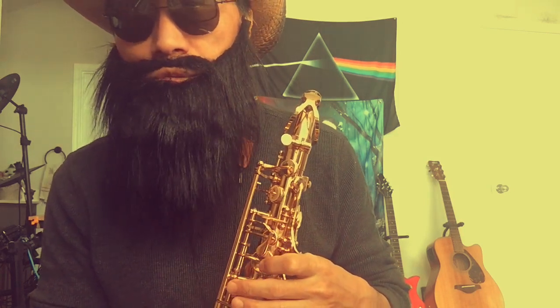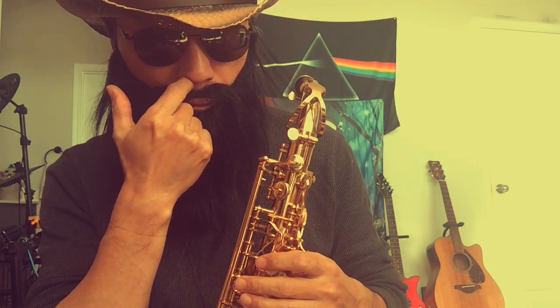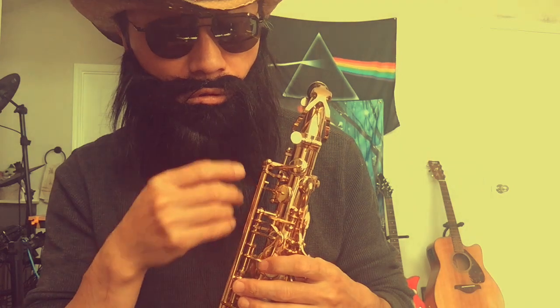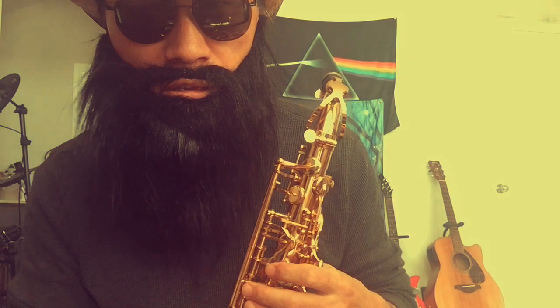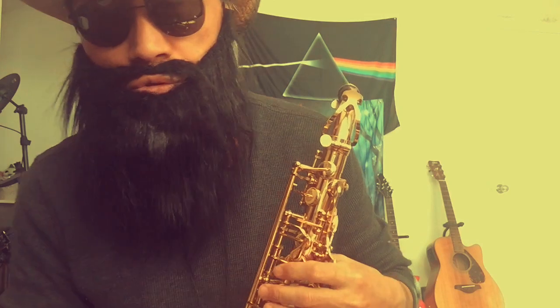I also do some high notes practice — altissimo. I do that a couple of minutes a day, so eventually maybe I can play some altissimo notes. But if I cannot play them, it's fine, because most pop tunes don't use altissimo notes anyway.